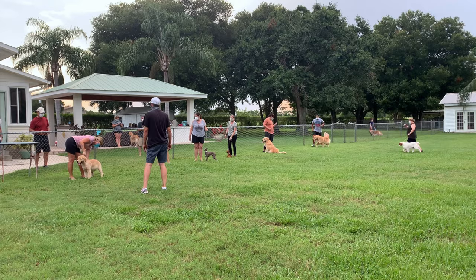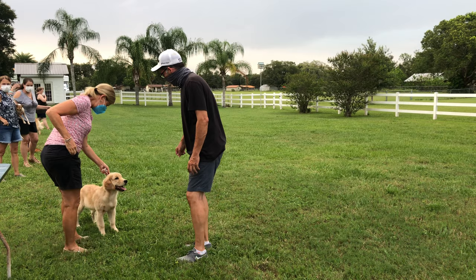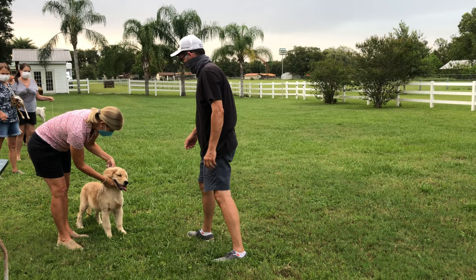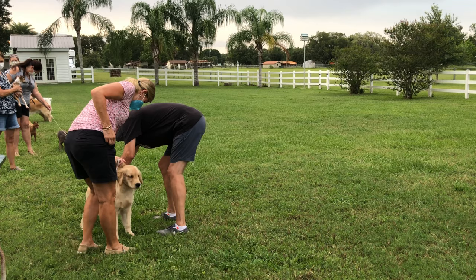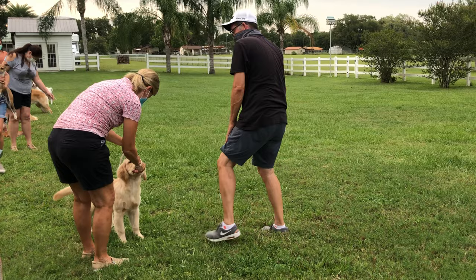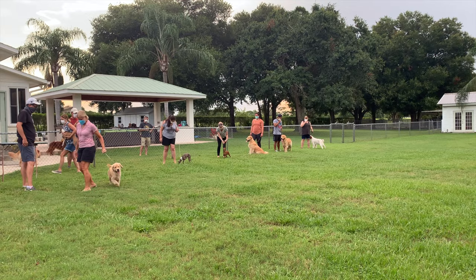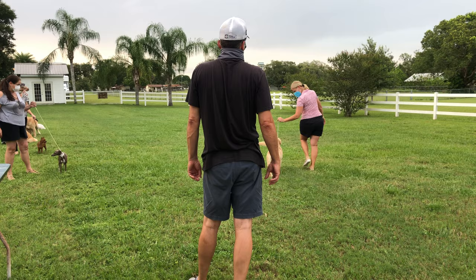Next up we have Susan and Boone. Susan has had Goldens for a number of years. This is a new baby puppy — it's actually her son and future daughter-in-law's puppy. She came down from South Carolina to visit and see the puppy, and she is super proud of how much they've been working with their baby. He's definitely a natural. There's Susan cleaning up under the collar, doing a courtesy turn in front of the judge, and doing a straight down and back.